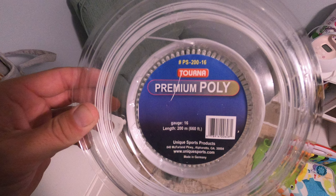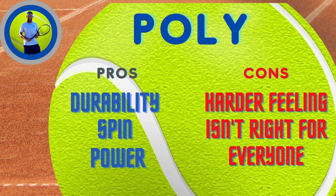The first string I want to talk about is polyester, or poly. Poly is the most used string amongst higher level players just because of the spin, the power, and the durability. When you look at all that stuff, poly really can't be beat, and it's also pretty cost effective. The one thing about poly is it's pretty hard — it has an unforgiving kind of feel. So sometimes beginners, people who have shorter swings, people who aren't quite hitting the sweet spot, or even smaller children sometimes probably aren't good candidates for using poly.